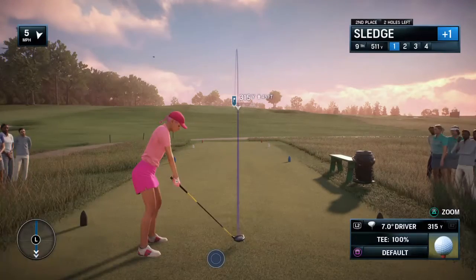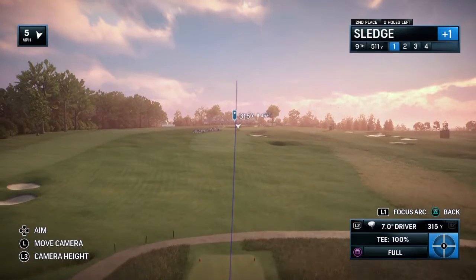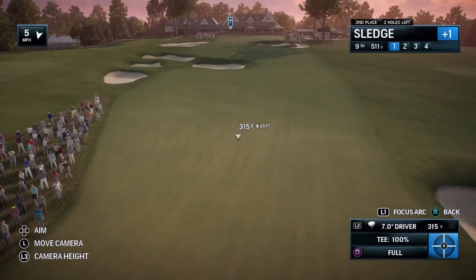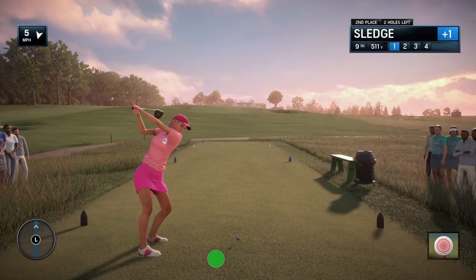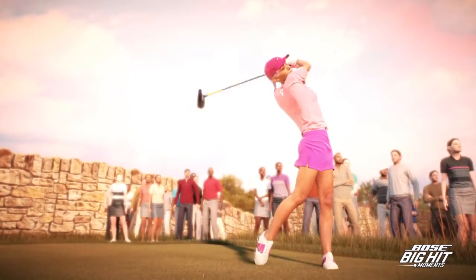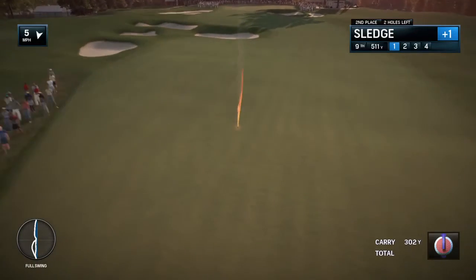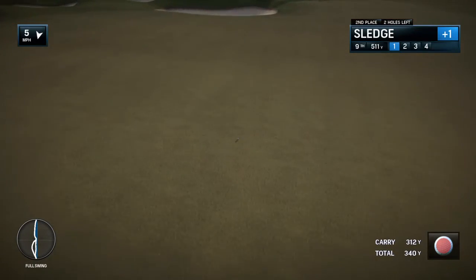And now to the ninth. In case a player has forgotten somehow that he's at a U.S. Open, the ninth will remind him very quickly that this is the national championship. This is demanding. She is going up for the big one. Wow, she absolutely annihilated that tee ball. Oh, huge — huge with a capital X. Busted that.